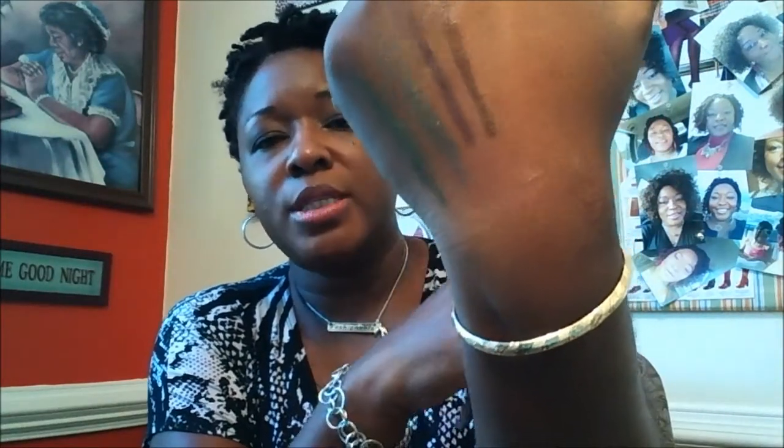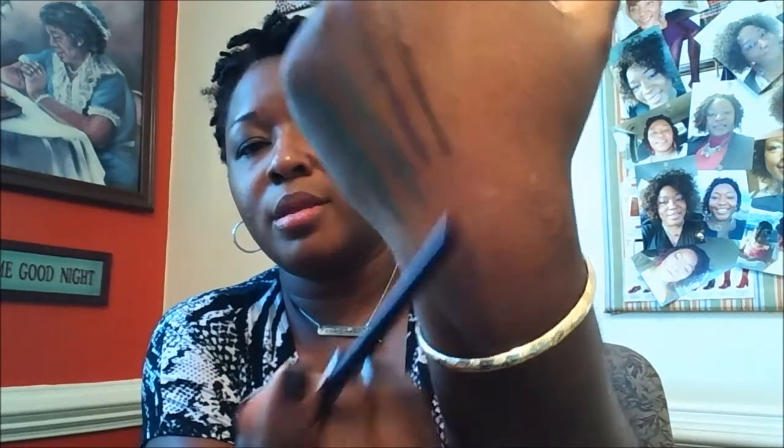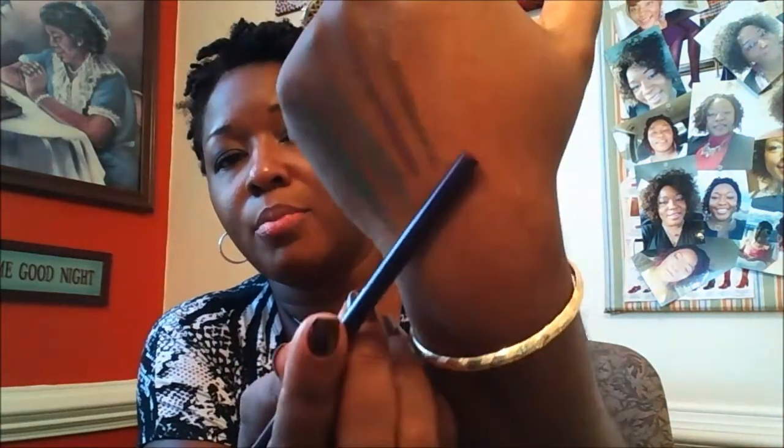I also got the plum shimmer eyeliner. The plum shimmer is right here — it's a gorgeous purple. Hopefully you can see it, but it's showing up very well. That purple is amazing, and so is the bronze. These were all at the Dollar Tree. I love these colors a lot.